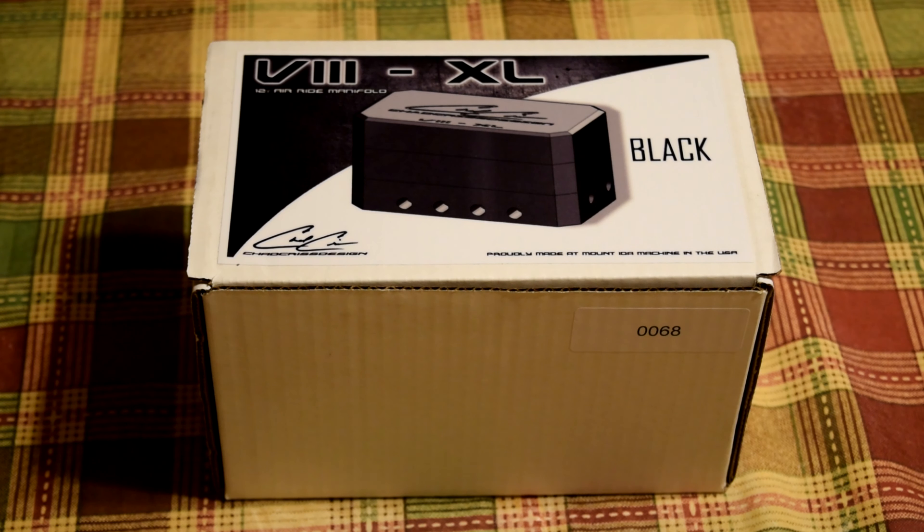Chad Chris makes these and it's the 8XL. I got mine in black. I got it from Cambry Creations, TJ up there — he did a really good price on it and had it here really quickly. Let's go ahead and open this thing up and take a look at it and see what we can find out about it.